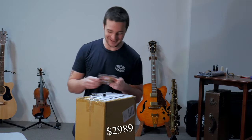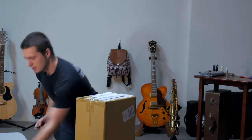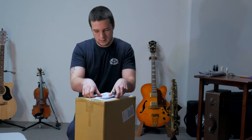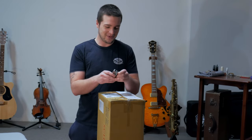Let's forget about that price — I shouldn't have looked at that. But I hope they set it up. I hope it's not just straight from Taiwan. Alright. Moment of truth.